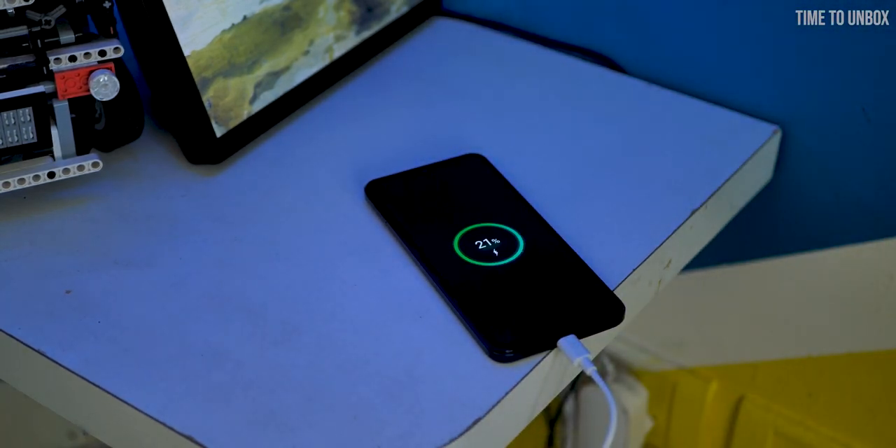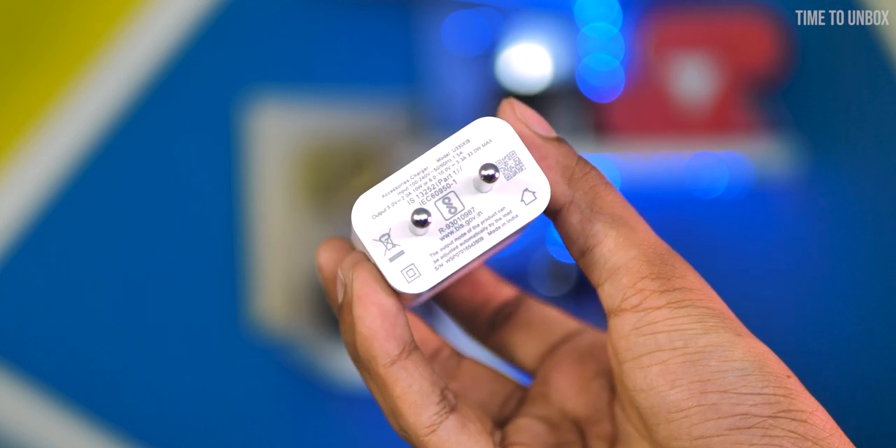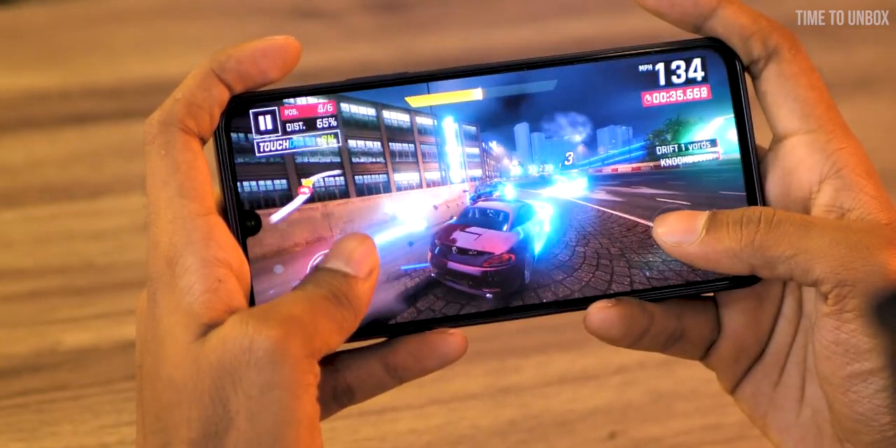When we talk about battery and charging, the phone comes with a 5000mAh battery and you get a 33W fast charging adapter in the box. On normal usage you'll get more than one and a half days of battery life.